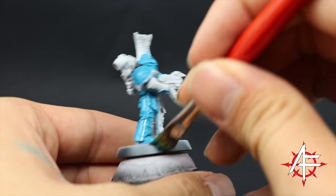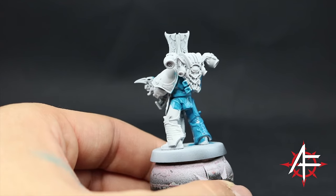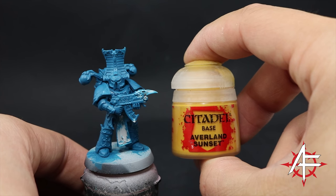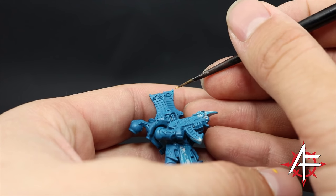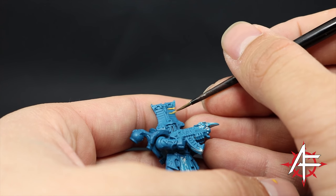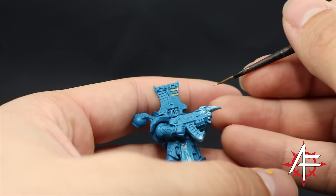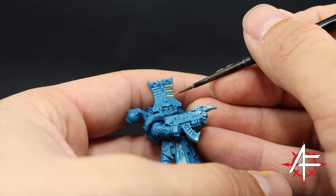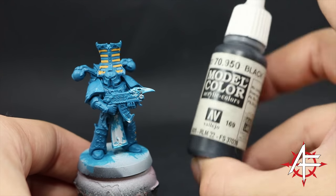It may look a little bit uneven but once you let it dry you can come back and give it a second coat. Once it's done, I'm going to use Averland Sunset and with this color I'm going to paint the stripes on the headpiece and any other place where you want these yellow and blue stripes. This part is a little bit difficult, especially if it's underneath other details, so I'm going to do it now and get it over with. Take your time and use a small detail brush — this is a small layer brush from the new range of Games Workshop brushes.